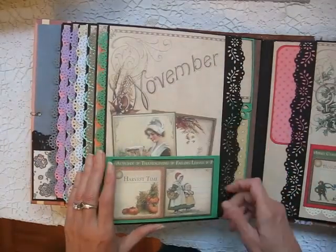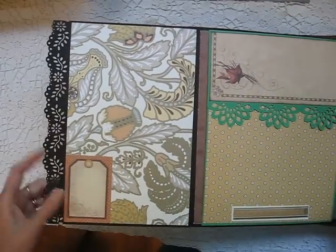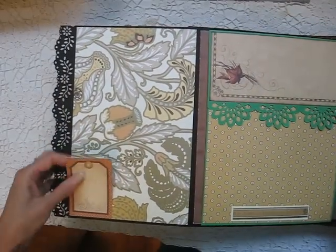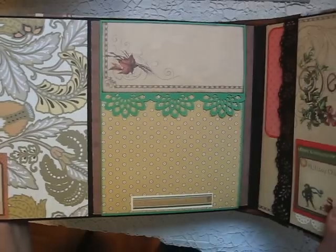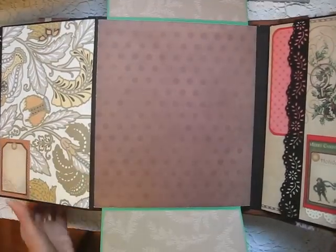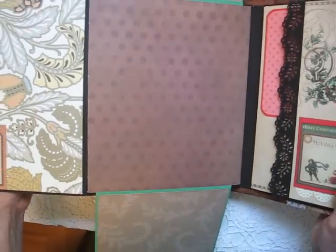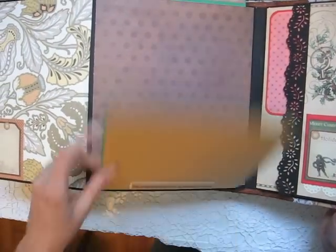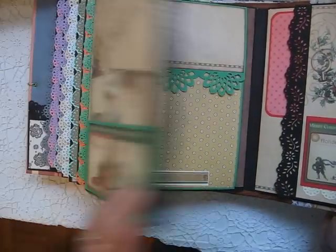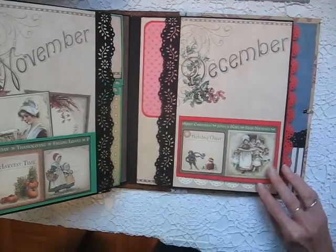November — this is about harvest time. There's room for something behind there, more extra large flaps. I used quite a few magnets in here too, to help hold things in place.